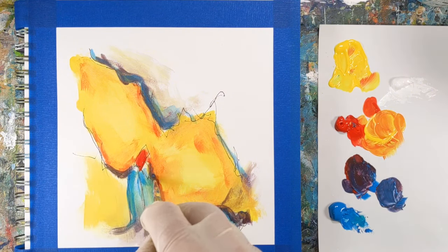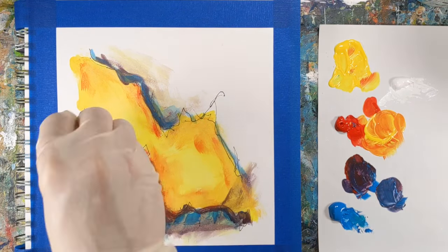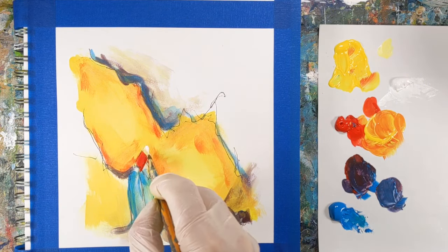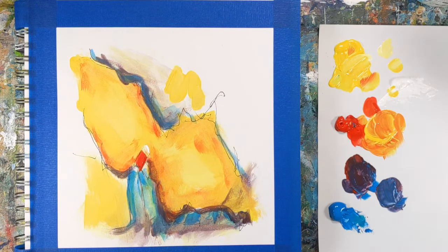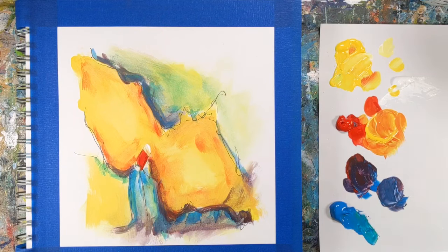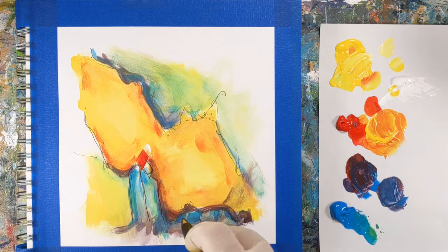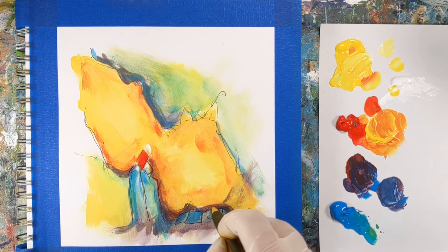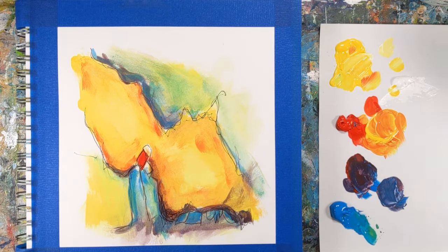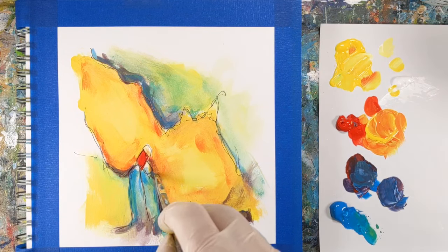Let's be practical — they don't all feel good. You'll paint some real duds, as we all do, and you might come away feeling like you learned nothing. But whether you realize it right away or not, you did take something away from it. A couple of takeaways I wrote down after this challenge: I realized I rarely change the orientation of the painting right after my initial marks to look at them from a different perspective — doing that sooner could potentially change the whole direction. My other note was that I really like not painting to the margins, but I rarely do it.